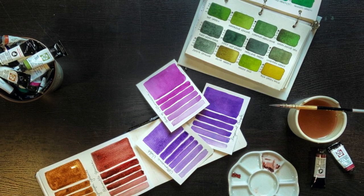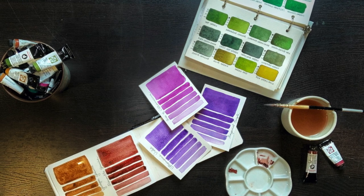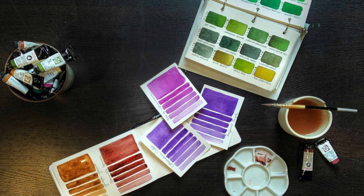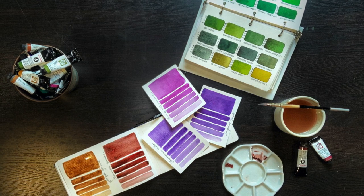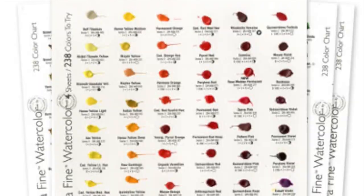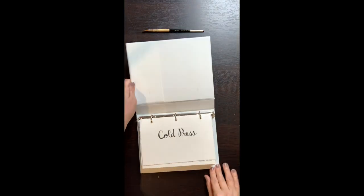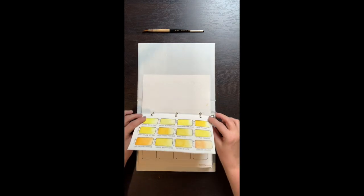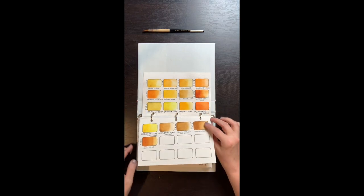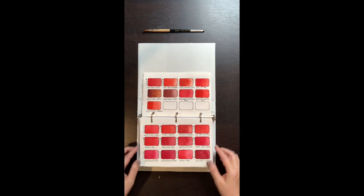There are so many colors, and I decided to figure out which from my large stash are granulators. I use predominantly Daniel Smith watercolors, and a few years ago I decided to make a swatch book of all their colors. I purchased their dot chart, which gives you just a dot of paint, and I used all of these to make my swatch book. Making the swatch book took a long time, but I refer back to it all the time.